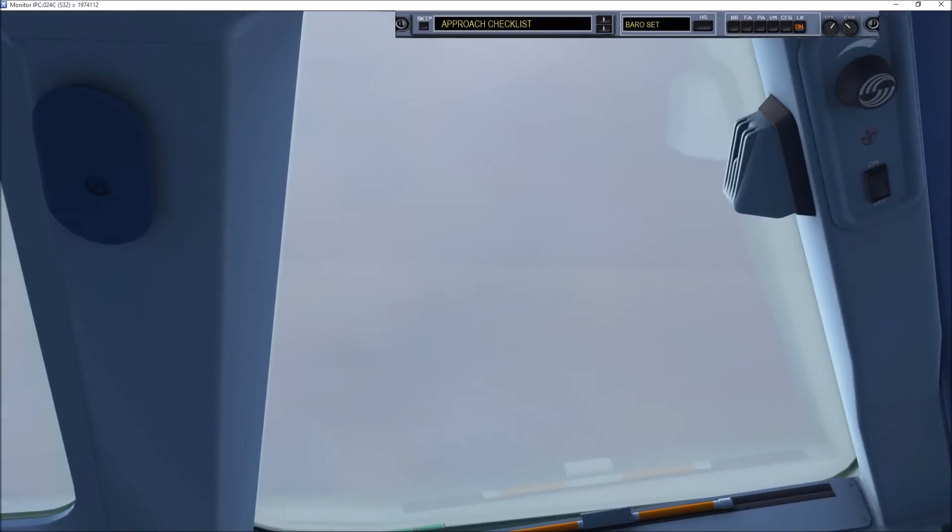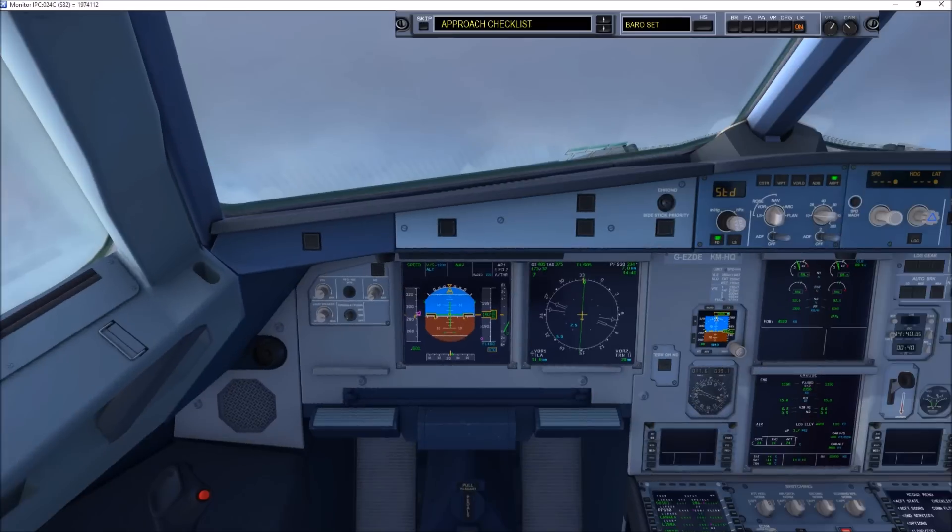Speedbird 439, reduce speed to 180 knots. 180 knots, United 934. It conveys 580, send the flight to 70. 70 Kennedy, standby.